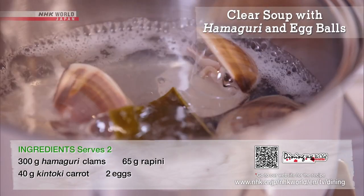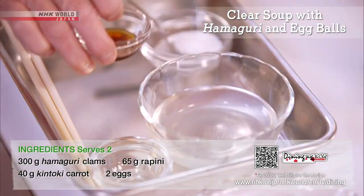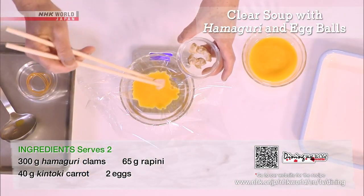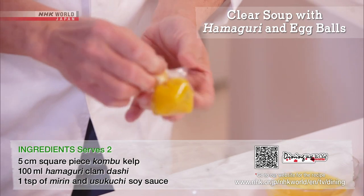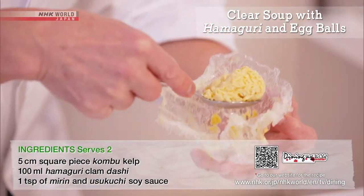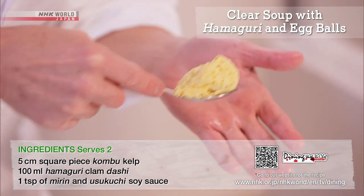Boil the clams with kombu to make the dashi. Season the dashi to prepare the egg mixture. Add some clams and use plastic wrap to boil and then chill to set. And now you have fluffy egg balls.